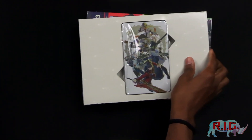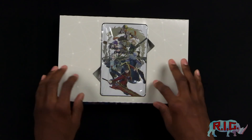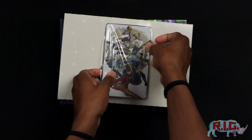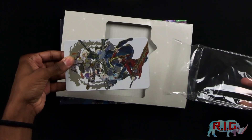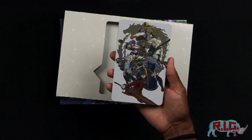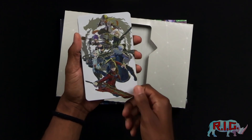Ooh, look at this! So first things first, we get to see this nice metal case here. Let me just take this out a little bit. There we go. Ooh, smooth. Now look at this — pretty much the same artwork that's on the front of the box, but with a nice metal finish.